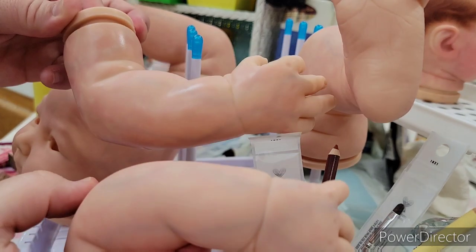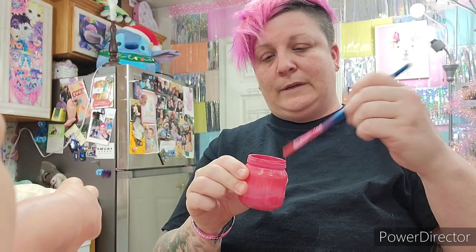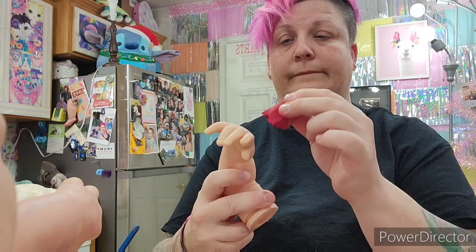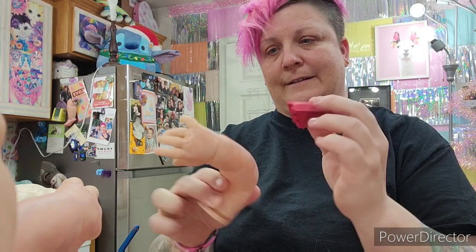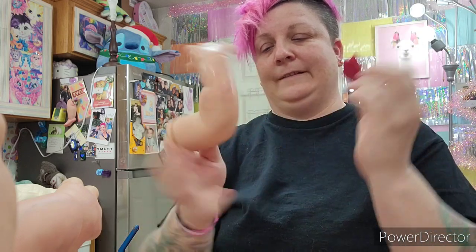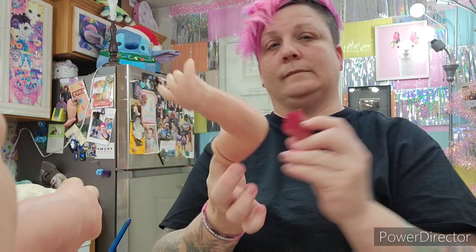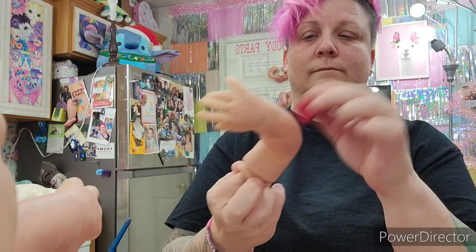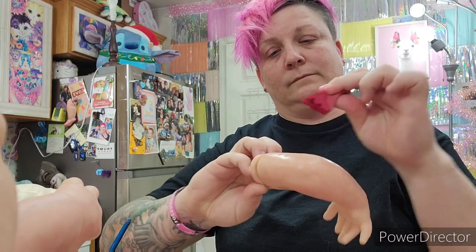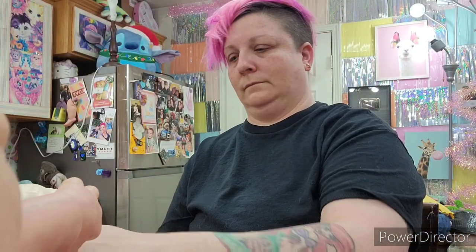Next I'll be moving on to blushing, and then probably another layer or two of modeling. After that, we'll be moving on to the creasing. I hope to continue recording this process with you guys. I get a lot of questions on how I make my dolls and what paints I use. I do have full tutorials from the past, but hopefully this will help you guys out — just painting with me a little bit.